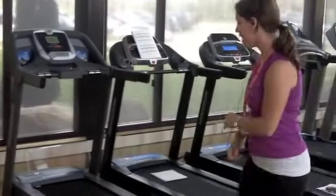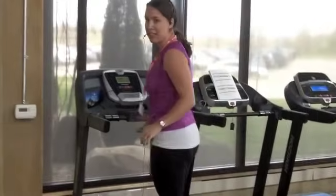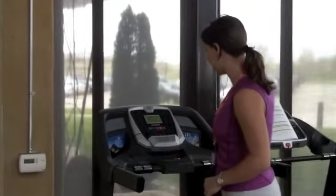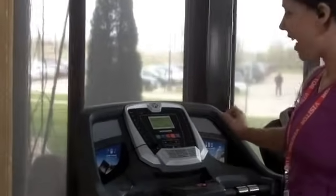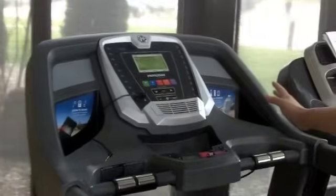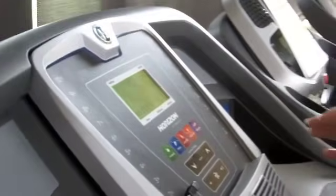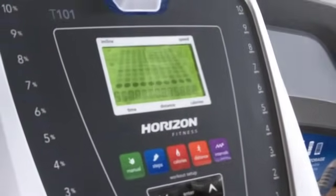I'm going to give you a bit of a tour of how this is going to work from a user standpoint when you're actually on the machine. With the T101, it's going to be mostly for people looking for a reliable machine to do some great walking. There are a couple of things I really like about this machine. When you start up, you have a display here that's pretty straightforward and very easy to understand. I was only on this for a few minutes and I was able to navigate my way through. When I get on and hit start, I'm immediately given an opportunity to enter my weight.